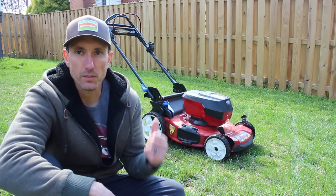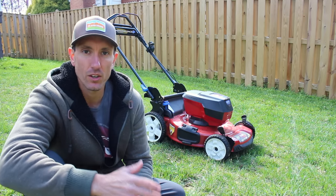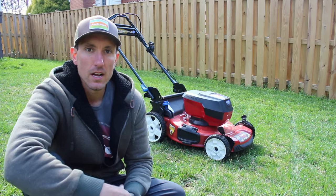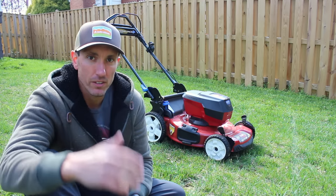My favorite feature with this mower has to be that you just simply put the battery in and it's ready to go. It's early spring, still chilly outside, but the grass needed to be cut a little bit, and I also wanted to do this update video for you guys.